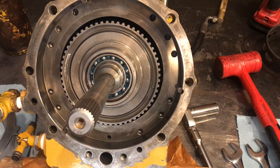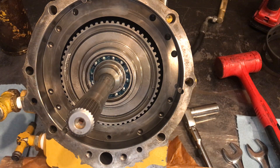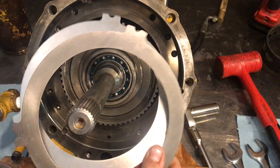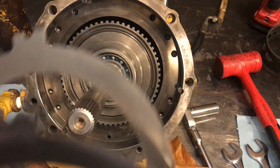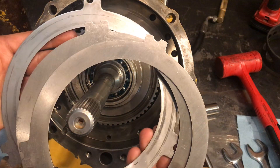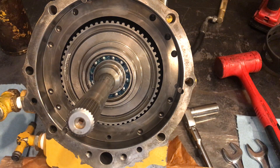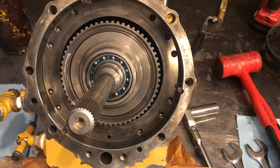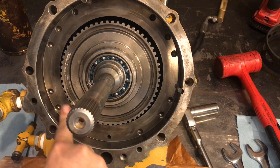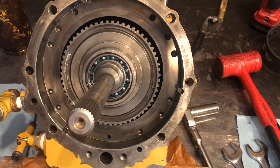The new parts kit — I think from Reliable Aftermarket Parts — only came with two steels for the larger clutch set here. The original had three. The way we pulled it apart, I think the reason the new kit came with only two is that they want you to put the first clutch disc straight onto the cast surface of the housing here. I don't know for sure, it's just a thought.